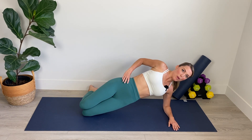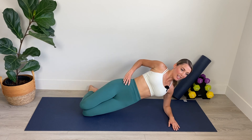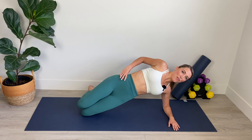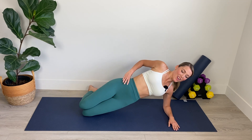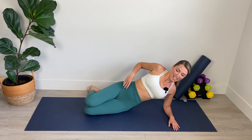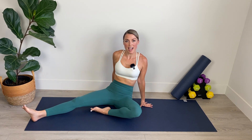Bring the knees together. Little pulses up for ten, nine, eight, seven, six, five, four, three, two, one. And hold. Lift a bit higher and relax it down. Bring your foot in towards your thigh.